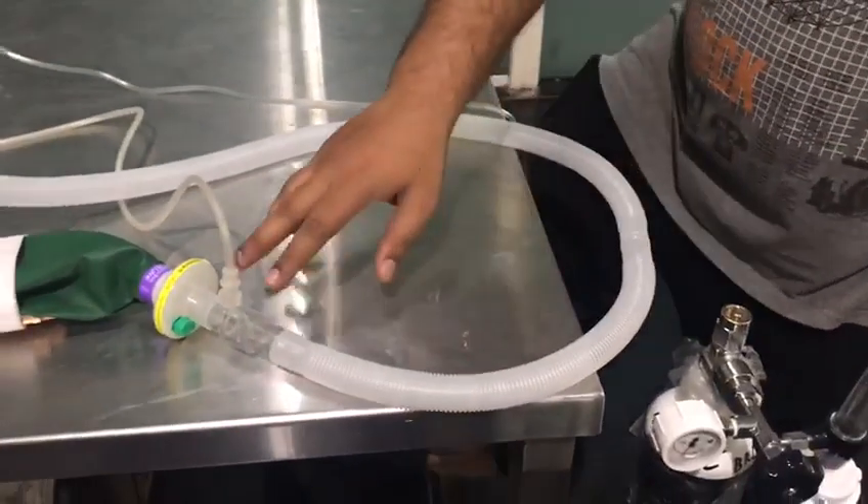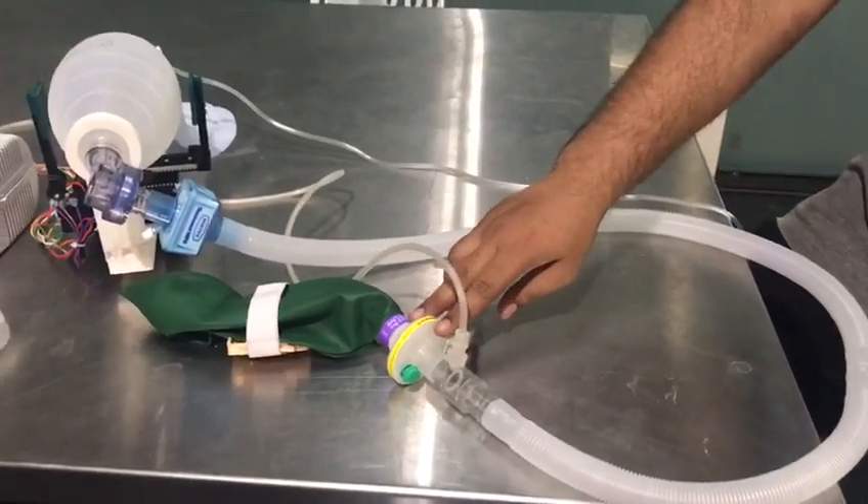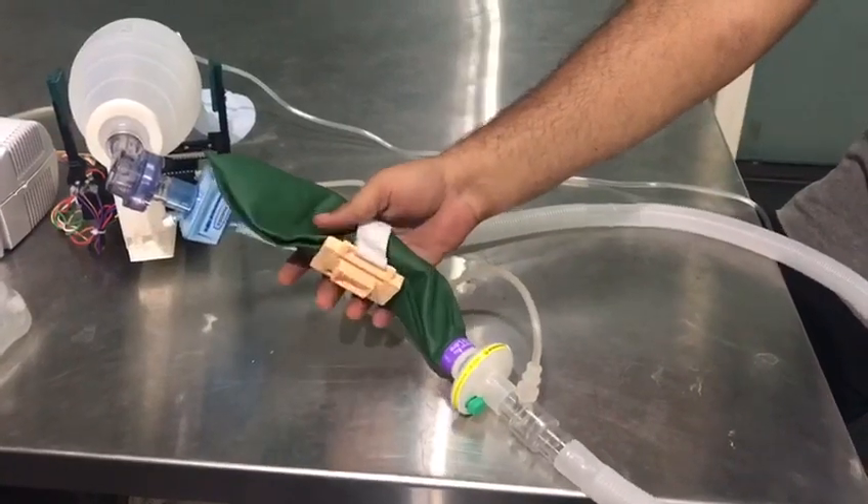Through the line there is a second tube which goes through to the pressure sensor. There is a heat and moisture exchanger, and this is a reservoir bag that we are substituting as a test lung.